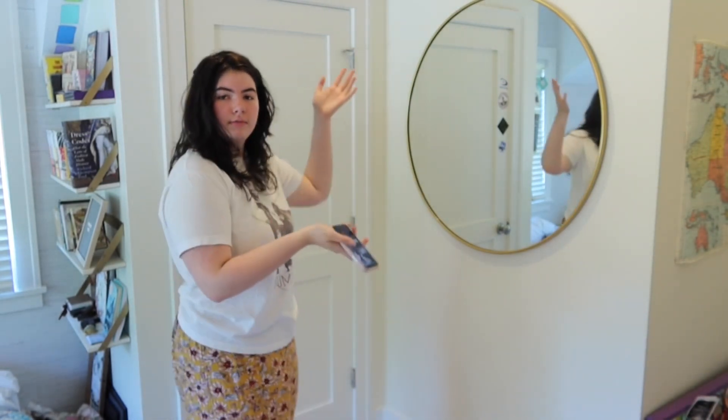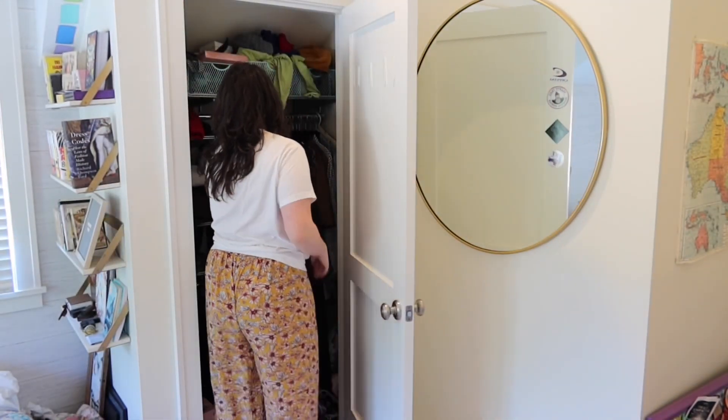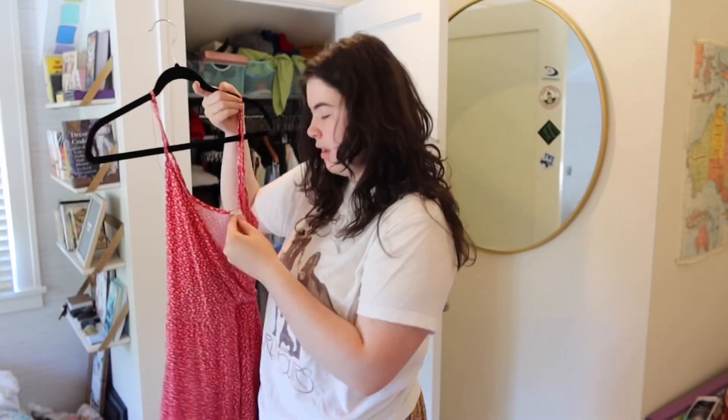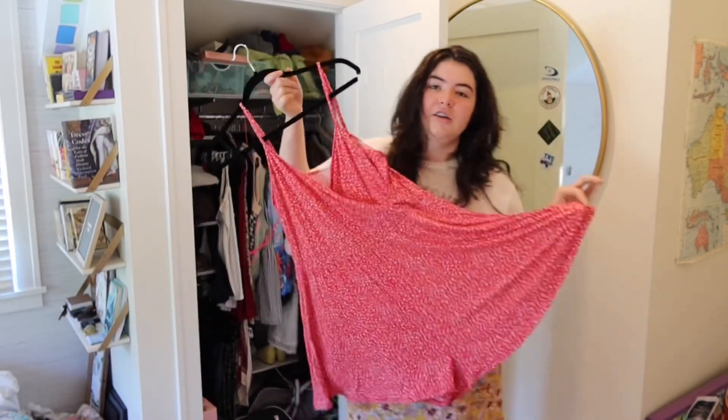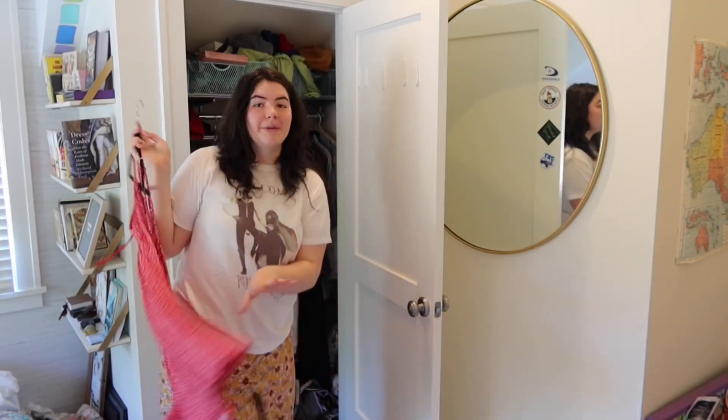So this is the first outfit. I actually have something very similar to this. I'm just going to put on each outfit and then recreate the pose. I have this like playsuit — it's kind of the same pattern. This is from Garage, but I don't know if they still have it. I got it a while ago.